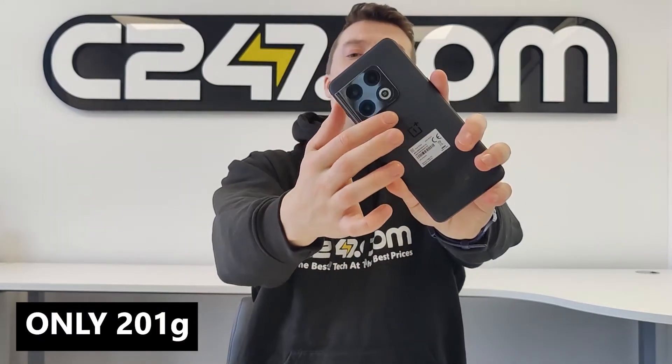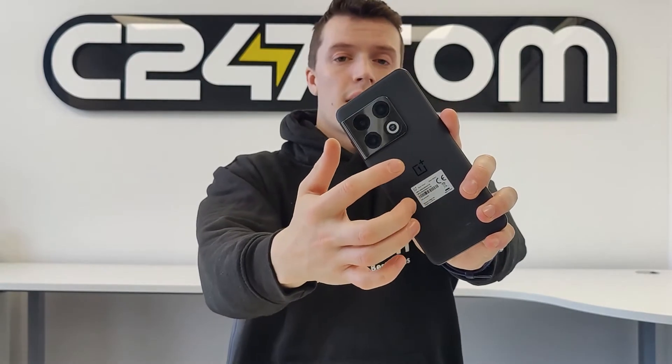Let's talk about the phone itself. We've taken it out of the box, we've set it up and had a look around. First impressions are very, very good. It has a nice weight and feel in your hands and it has this lovely satin finish on the back. My favourite thing about that is it doesn't attract fingerprints — one of our worst nightmares when unboxing phones — but you won't have that problem with the OnePlus 10 Pro.